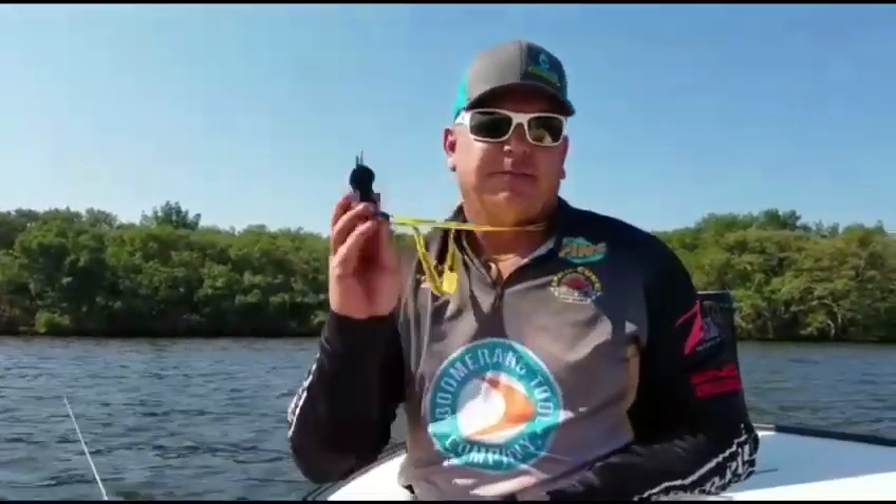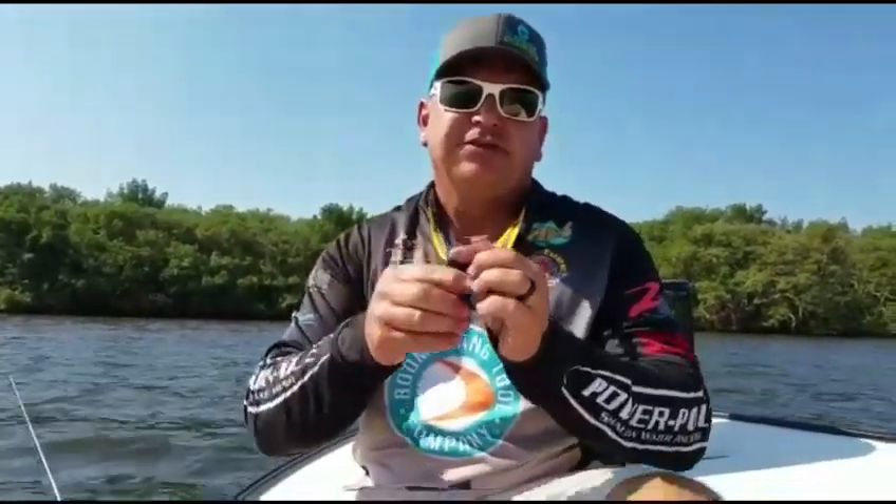Hey everybody, Captain Mickey Gibbs. New product: Boomerang T-Ring. The Super Snip — it's our original long-bladed snip.